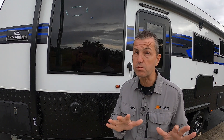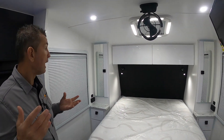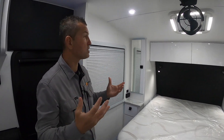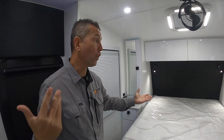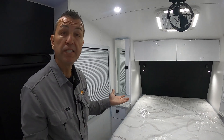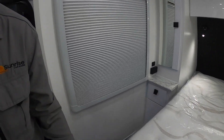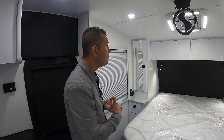Do you think the outside was impressive? Wait till we come inside the 21-foot-six new design Family Trekker. Here we are in the Jenner family's beautiful new van. I love how open it is — the black and white color theme really adds class to this van. We'll start at the front in the bedroom area and work our way to the back. There's plenty of room to walk around the bed, which is a big feature on all our caravans.